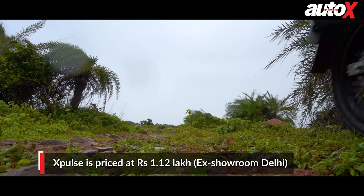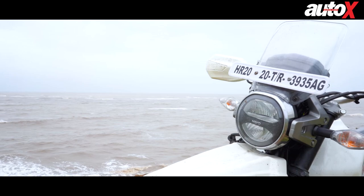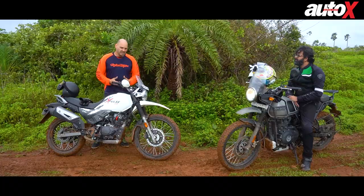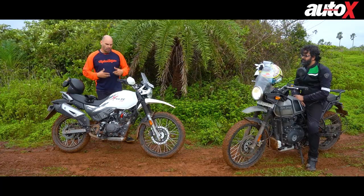If you're looking to get into off-roading, the X-Pulse is priced at rupees 1.12 lakh ex-room Delhi — almost a lakh cheaper than the Royal Enfield Himalayan and more than two lakhs cheaper than the KTM Adventure. Being affordable means parts are cheap, you can throw this bike around and fall without hurting your pocket. You'll also save enough money to invest in high-quality gear, which will make you more confident and improve your riding capabilities.